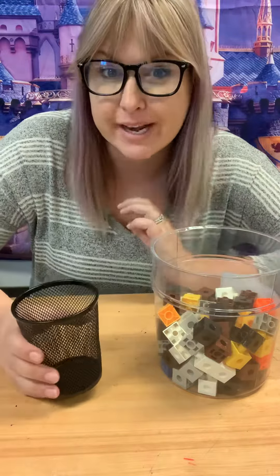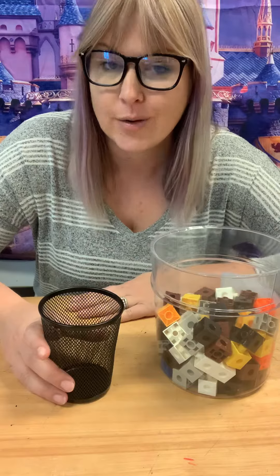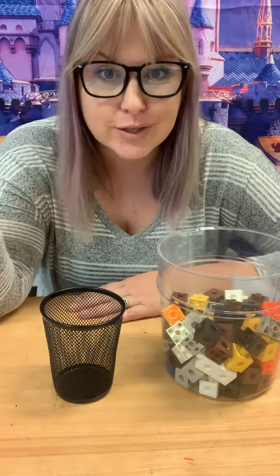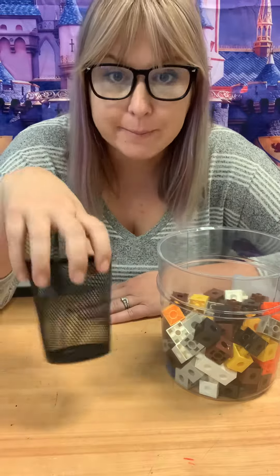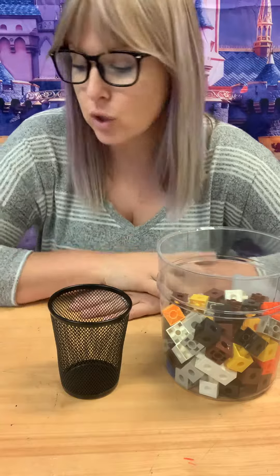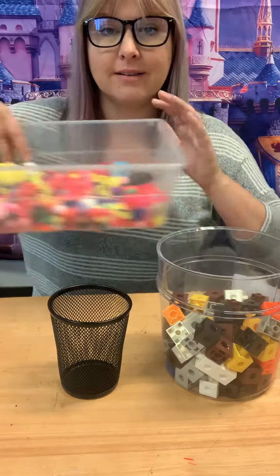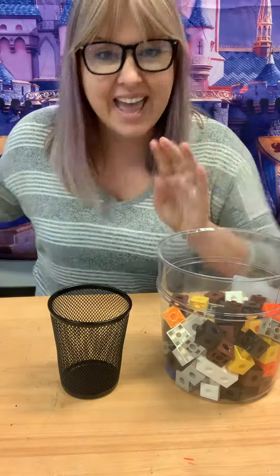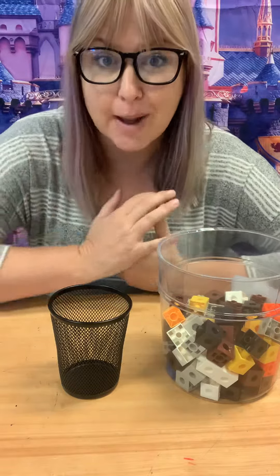Remember in calendar every day we try to guess how many are in there? You have some cubes at home and you can do this too. All you need is a cup — see-through cups are easier, but it can be a solid cup — and some cubes or something fun like pom-poms, magnet letters, any small toys you have. Even Shopkins would work.